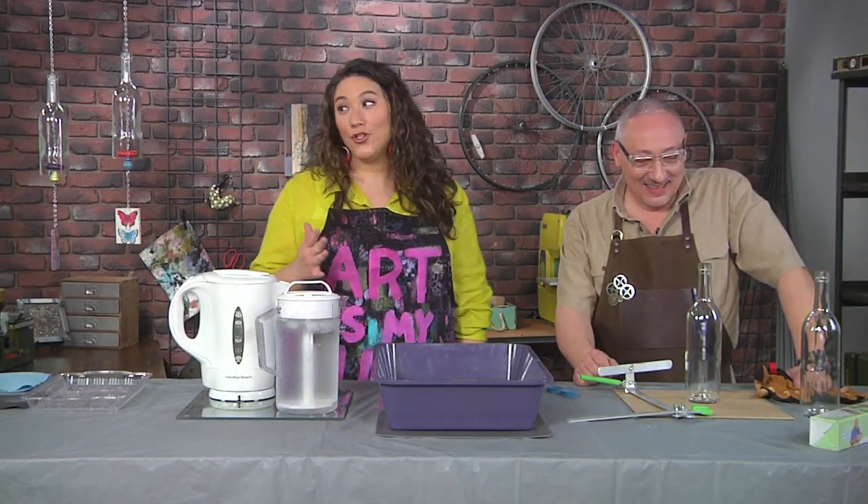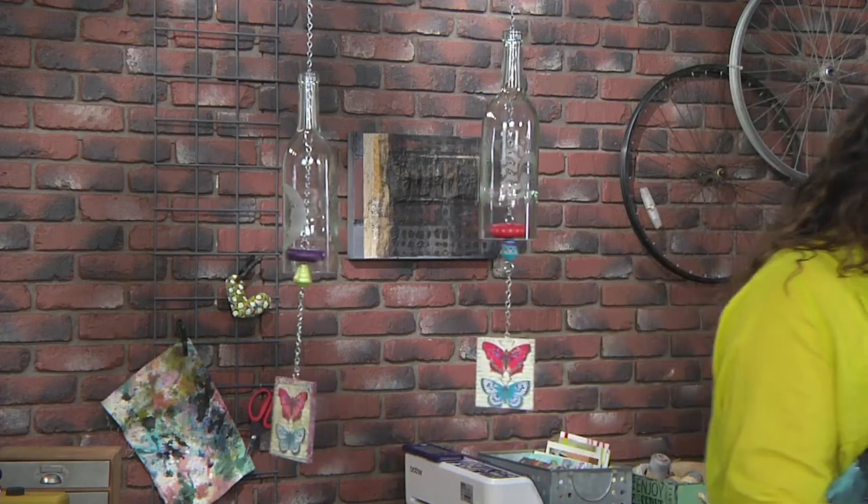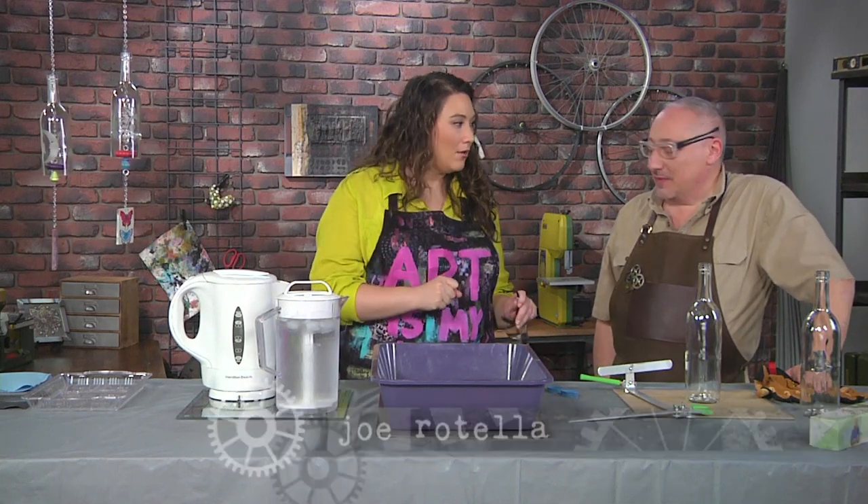Hey, I'm here with Joe Rotella and Joe has brought these amazing and beautiful wind chimes that you can see, which are actually made from wine bottles. So this is a project we're going to do in steps and the first step is cutting the bottles.